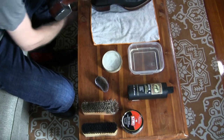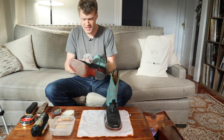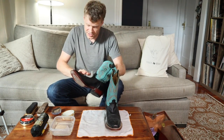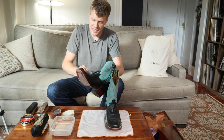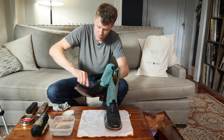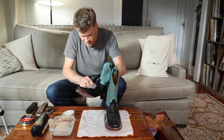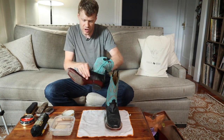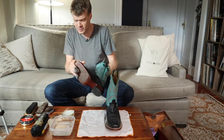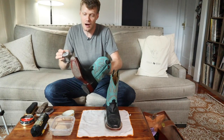Now I'll take a rag and wipe off the excess saddle soap. Sometimes after this step the leather will be wet — some leathers soak up the saddle soap and water more than others, so you might have to let it dry, and some leathers dry faster than others. I'll also do a quick pass on the toe area to get the extra saddle soap out of the stitching. This boot doesn't soak up a lot of water, so it's already pretty much dry and we can move right into the leather conditioner phase.